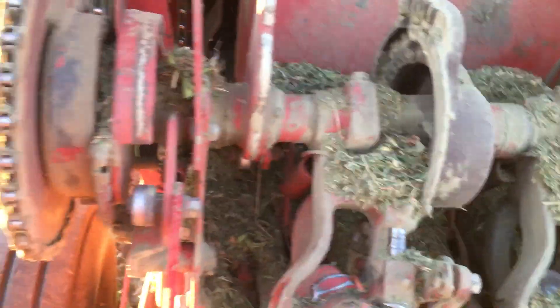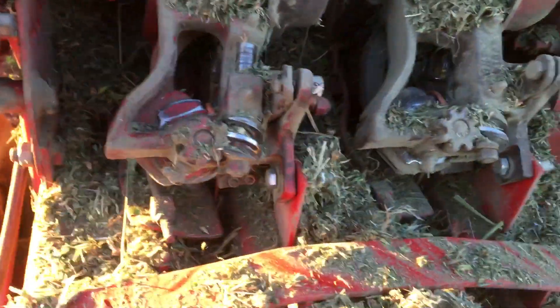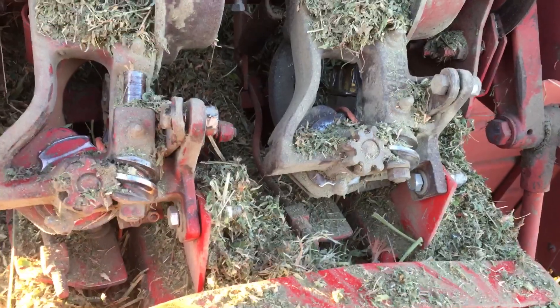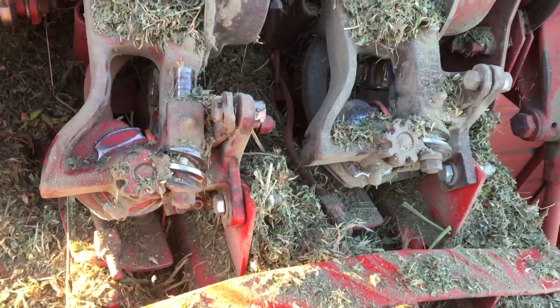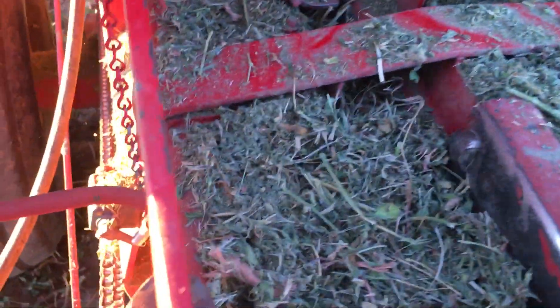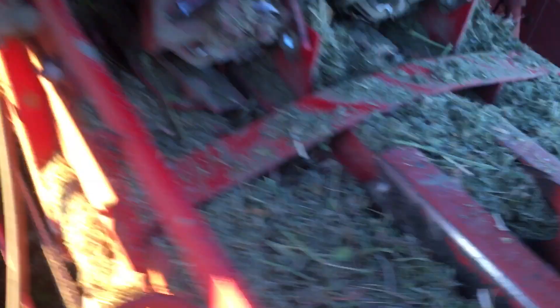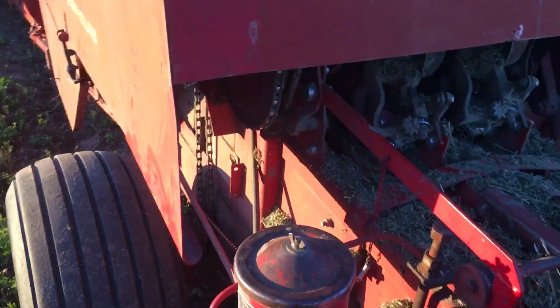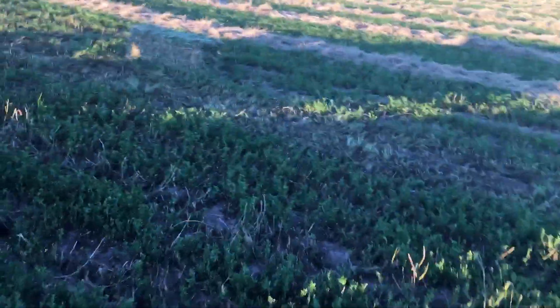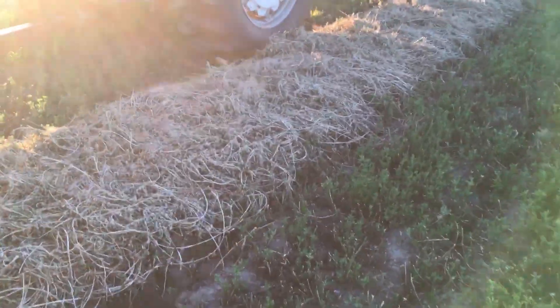Anyway, I thought I would do a little overview on this. This is the knotter system on a small square baler — it's pretty complicated. I don't know if I could explain it in a video; you guys might want to go watch another YouTube video that can explain it better than I can, but I'll give you the rundown of the concept.